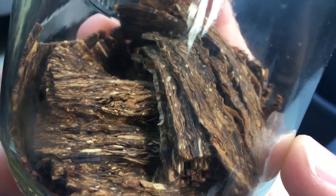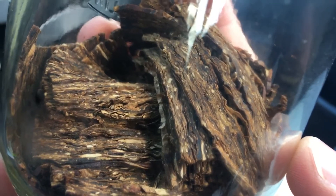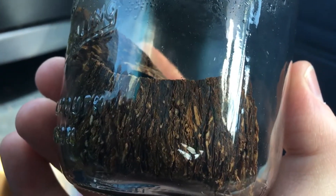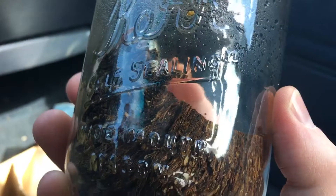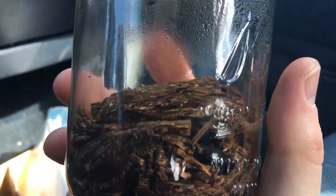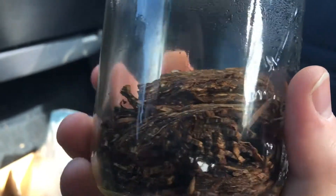You can kind of see in there it's getting a little dark. You can see how light that is right there — light browns, regular browns. But the stuff on the edge is really starting to darken up. That's what I'm thinking is going to happen — kind of a slow stoving.